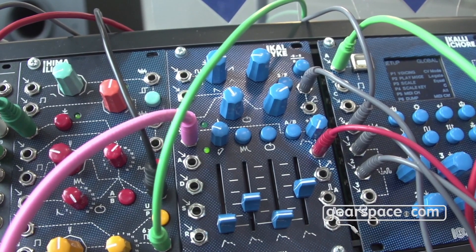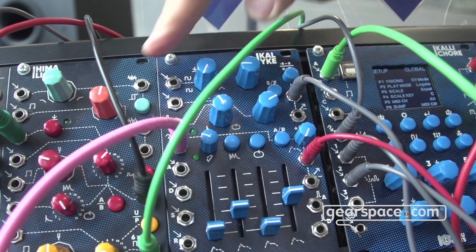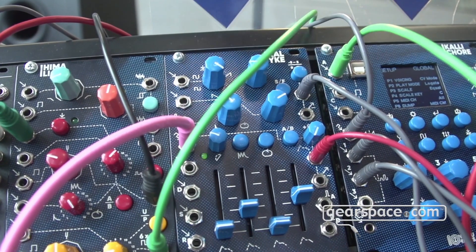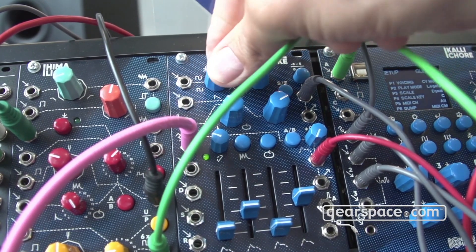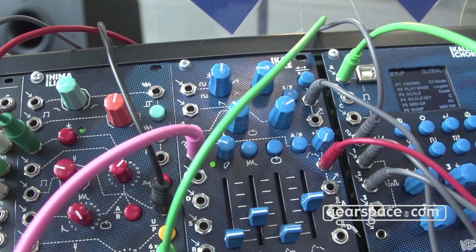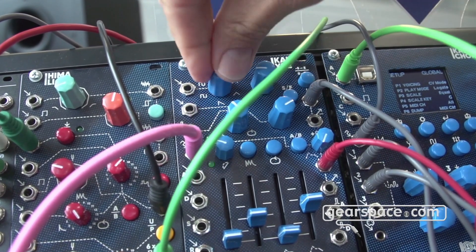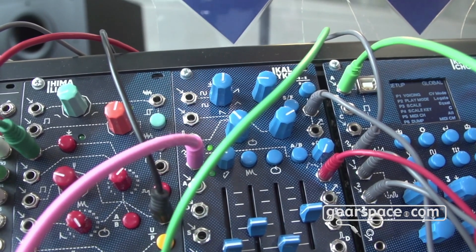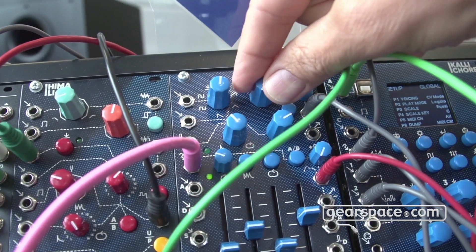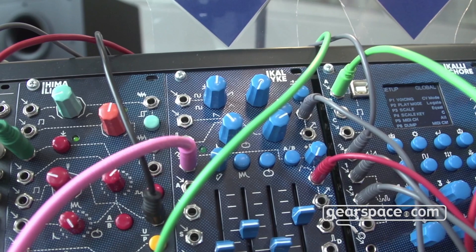On the top section we have the LFO, which is also not fully implemented yet. This is an endless pot that morphs through waveforms: starts with sine, goes to triangle, to ramp, back to triangle, to sawtooth, and to PWM. This morphs the waves and shifts the phase of the waveform, and this can also be CV modulated — giving really interesting effects. There's also a fade-in, which is only active when you give a trigger input to it, so the LFO fades in on reset.